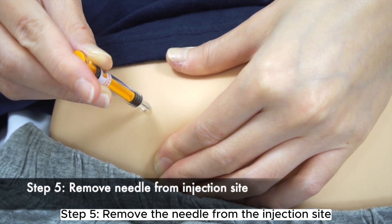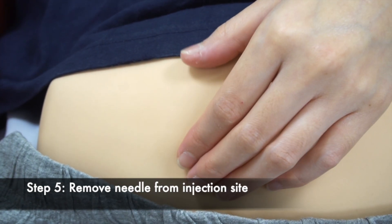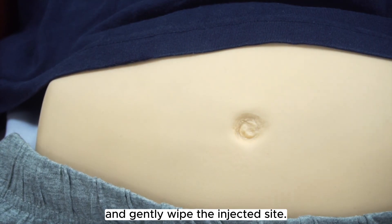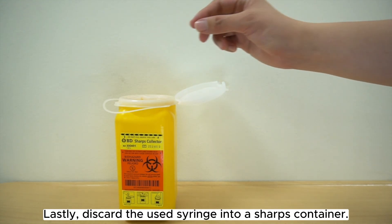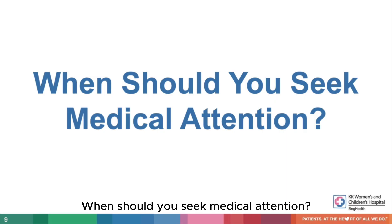Step 5. Remove the needle from the injection site by pulling it straight out. Use an alcohol swab to apply light pressure and gently wipe the injected site. Do not rub the injected site. Lastly, discard the used syringe into a sharps container.